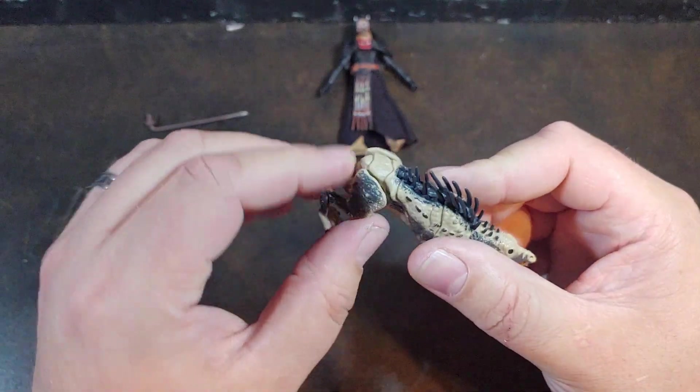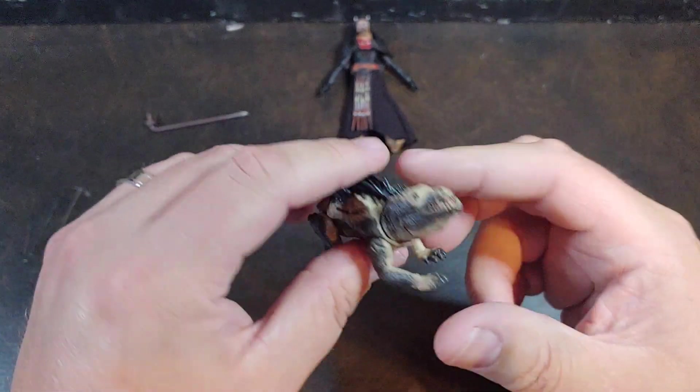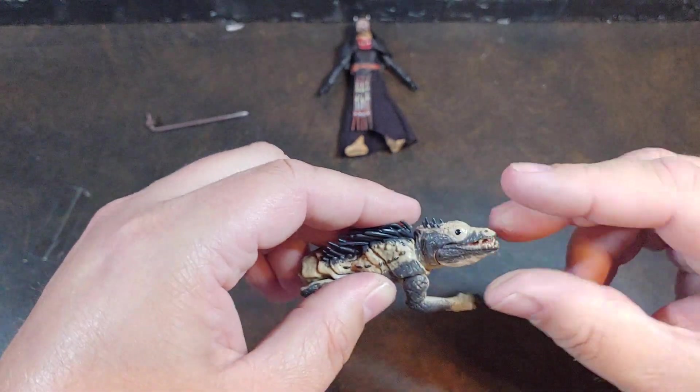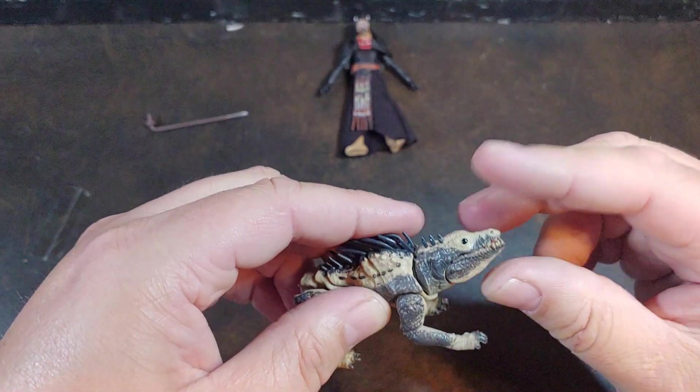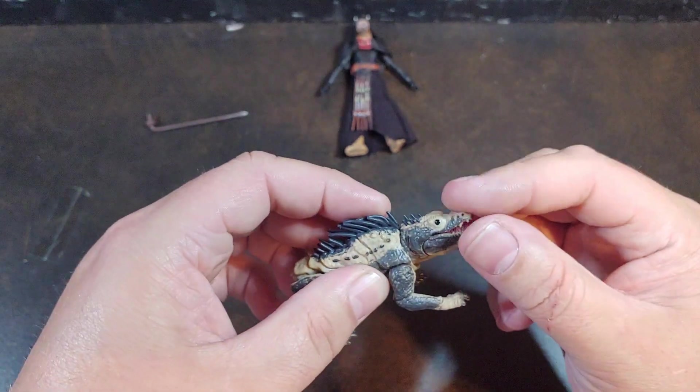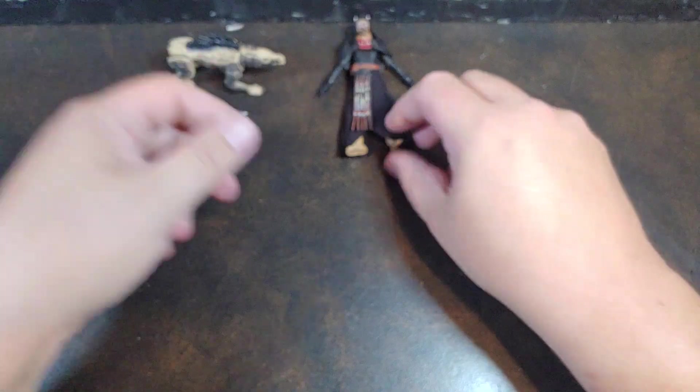The ball joints are kind of nice on that, but overall he's still really power-posed. About the only difference between this one and the vintage one is that you can actually move his head a lot more into different positions.